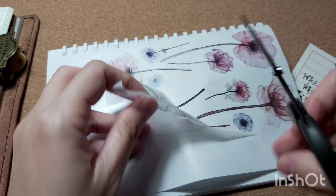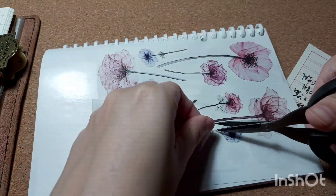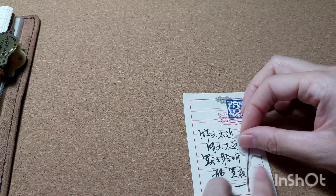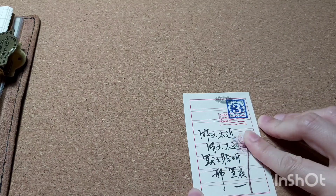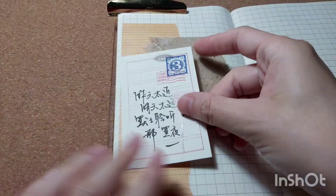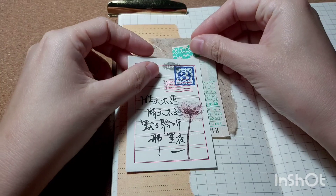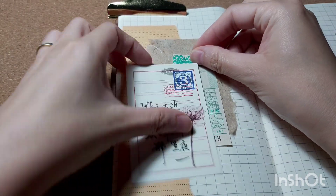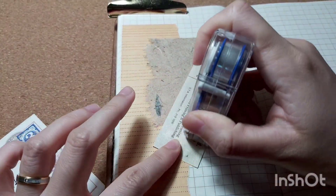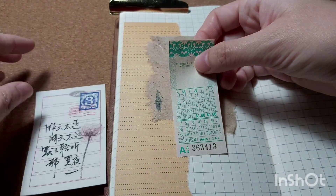I'm cutting out the floral washi sticker and trimming it down so I can fit it on the calligraphy paper — I did that off camera since it requires some skill. I'm happy with how it turned out. Then I put down this vintage ticket I got from Miss Fish a long time ago to form part of the collage, before placing down the calligraphy paper.